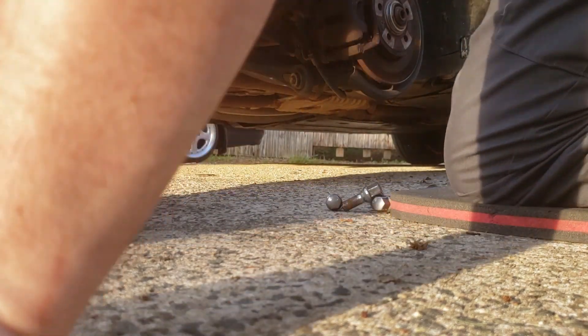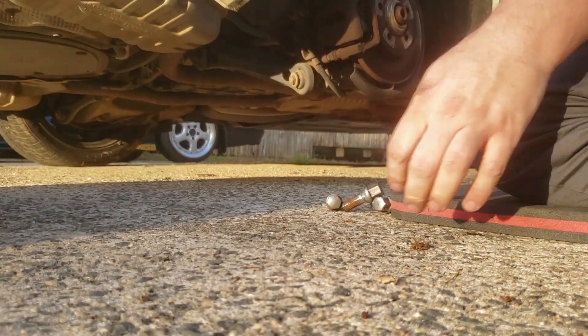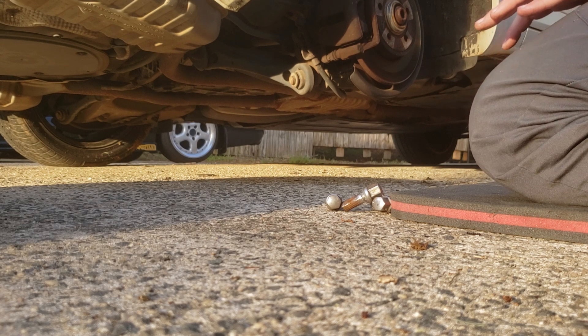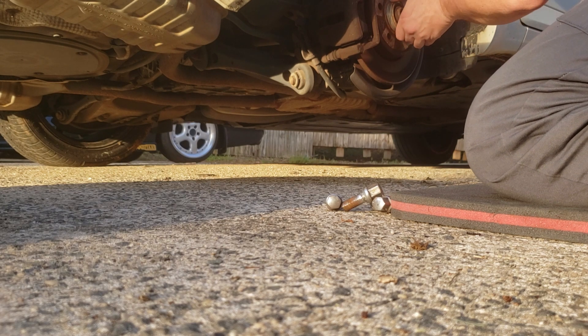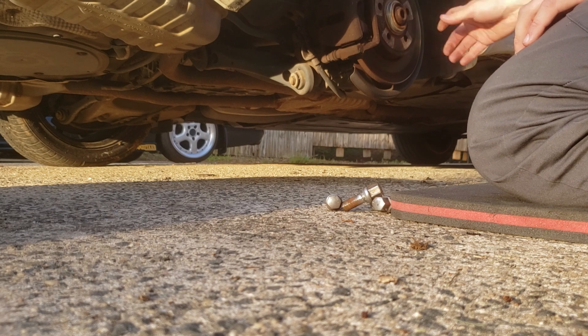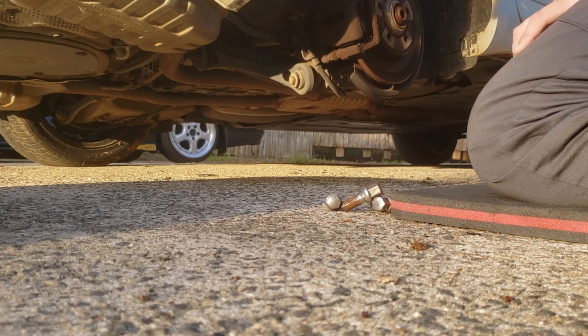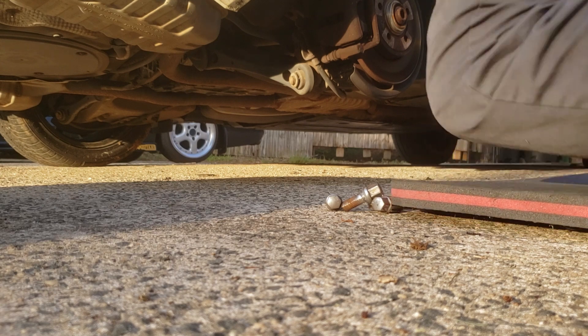The tires on these wheels aren't too bad. The tires are staggered, which isn't really ideal for an Audi — it's not a terrible thing, but I'd rather not, especially since I'm selling the car.